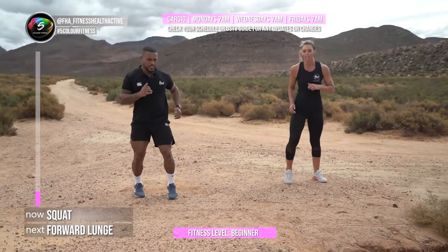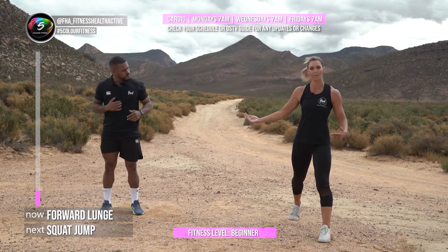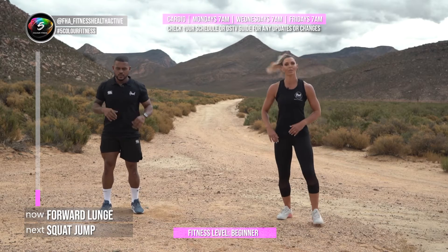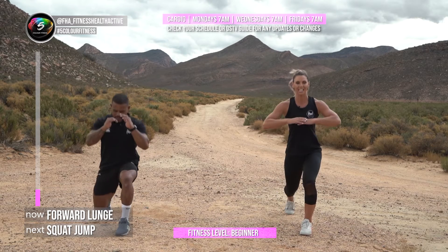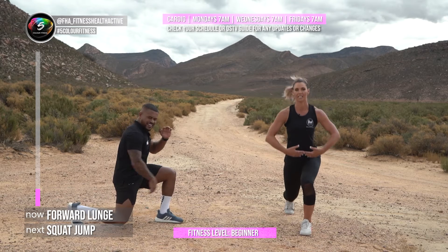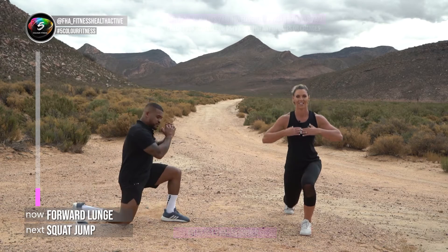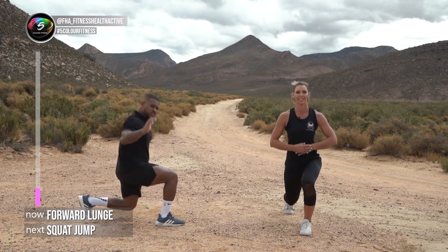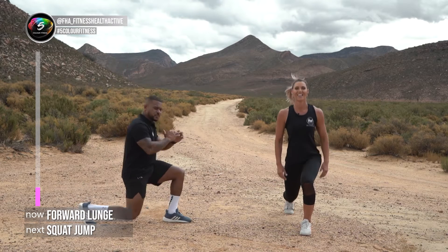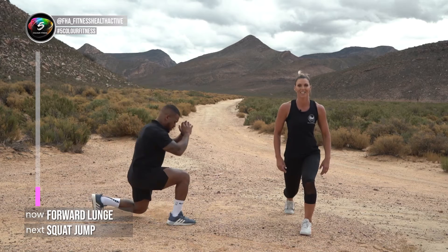Now for some lunges. You can do the normal lunge forward and backwards — I'm going to do lunge pulses. Three, two, one — let's go! Keep a nice 90-degree angle with both legs. If you struggle with these, hold on to something — a bar, whatever — to take a little weight off your body. Get nice and deep on them. Five seconds, four, three, two, and one.